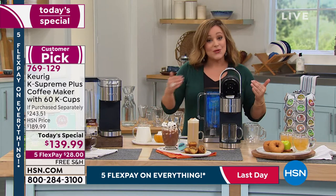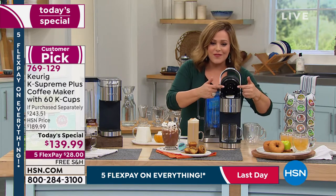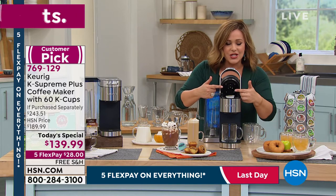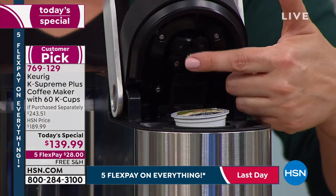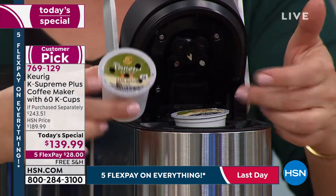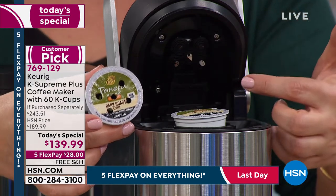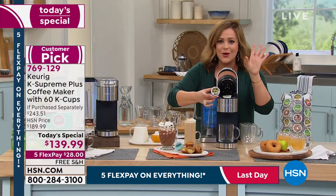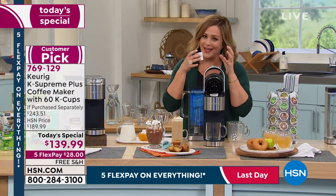The water reheats faster, so you could be brewing cup after cup after cup — no more waiting ever again. One of the newest features: before, you would have one punch, so it would punch your K cup with just one center hole. Now it's got multi-stream technology, punching five holes in your K cup. It's more flavorful, a more rich cup of coffee — it's like you percolated your own cup every single time. No mess, no fuss, no stress — in seconds you've got that mug of warm, aromatic, fragrant coffee in your hands.